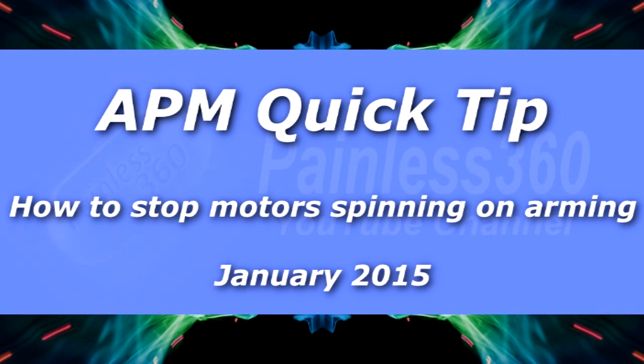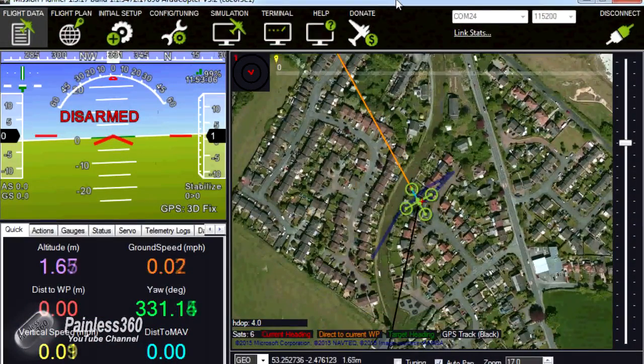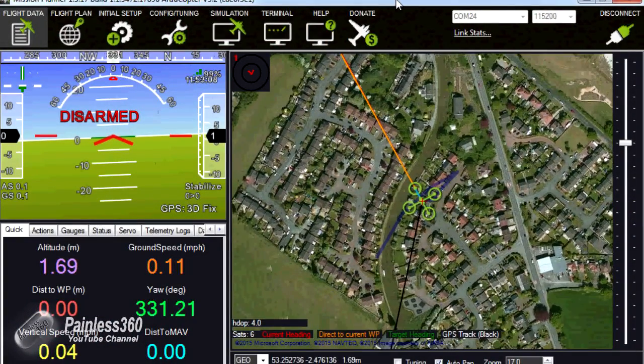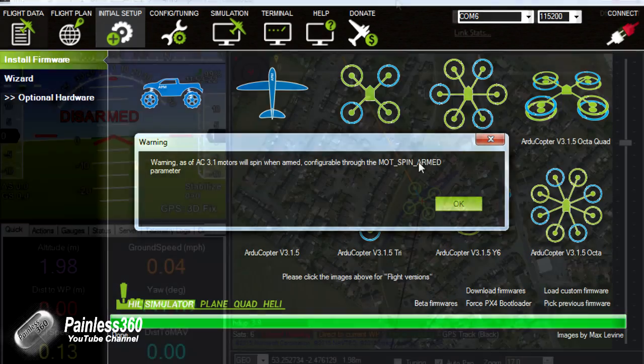In this quick tip video we're going to talk about how you change the way the motors behave when you arm an APM board. As of version 3.1 of the software things have changed a little bit, so now there are a couple of settings. The default is that the motors will spin slowly when you arm a multi-rotor that has the APM in it.